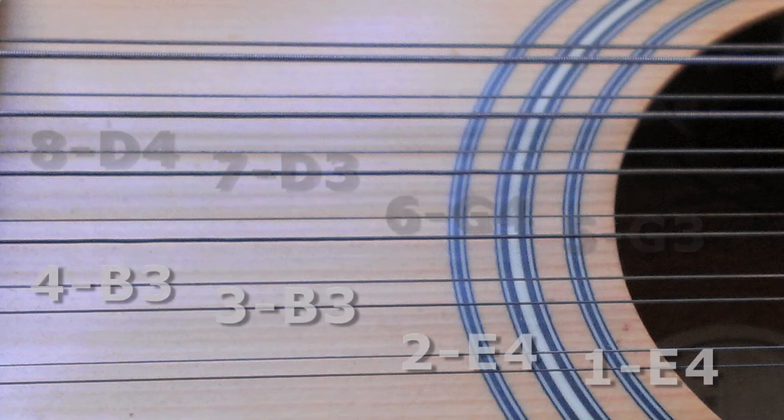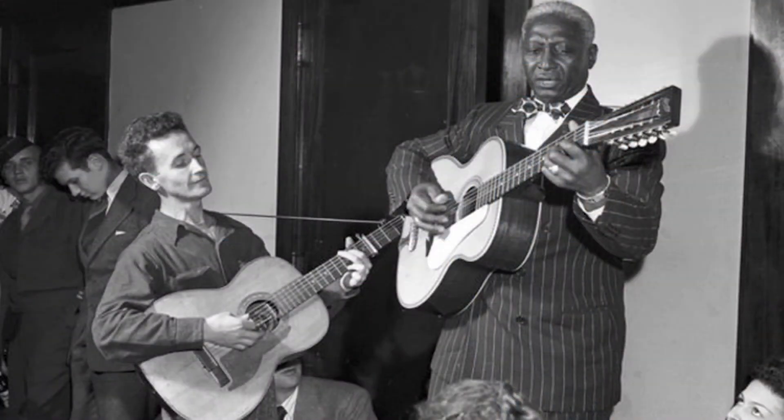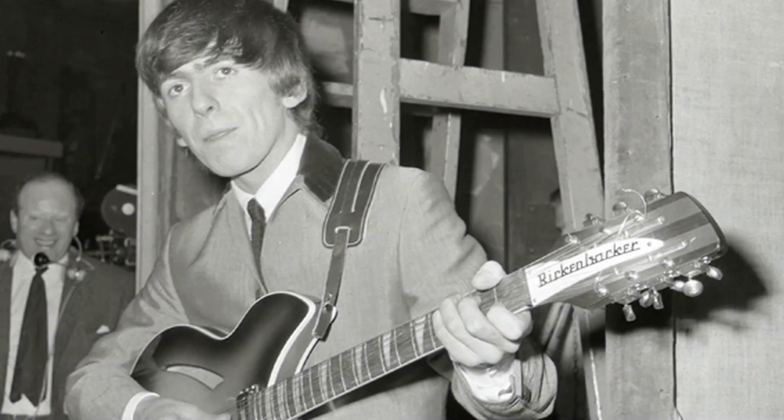The last two pairs are unison B3s and E4s. So the highest string on the guitar is actually string 6, the octave G string. 12-string guitars started to be popular in the 1920s and 30s and have been used extensively in both folk and rock music since they sound harmonically very rich.